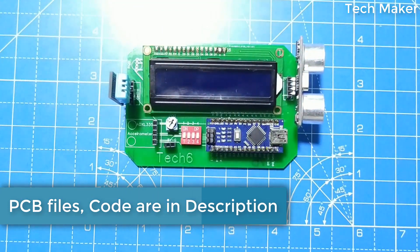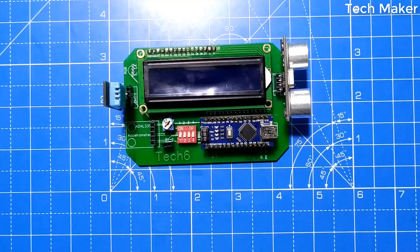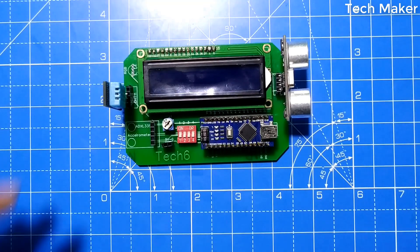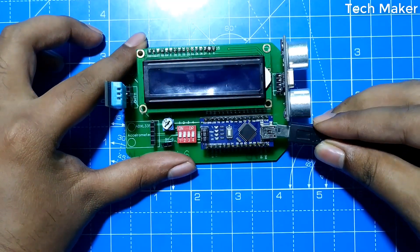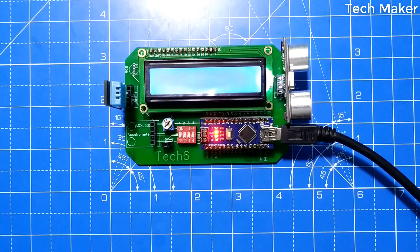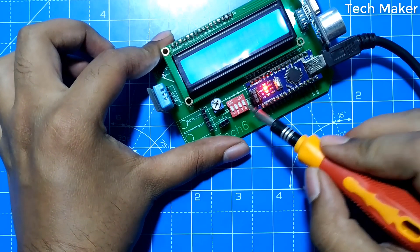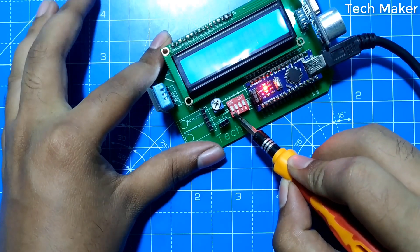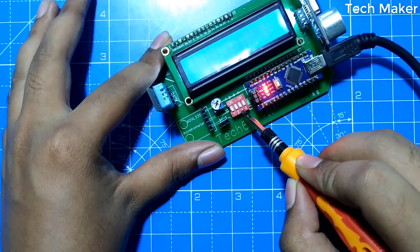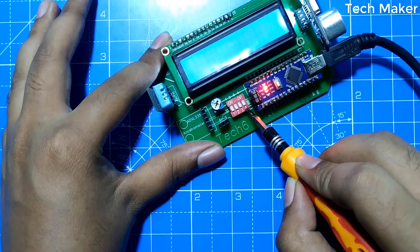Now we will program this board and check the functionality of the circuit. I will upload the code to the Arduino by connecting the cable. The code is uploaded. Now we will attach this circuit. Here you can see the four switches — the first one is for LCD, second for accelerometer, third for DHT11 sensor, and fourth for the ultrasonic sensor.